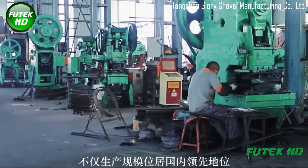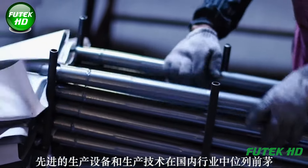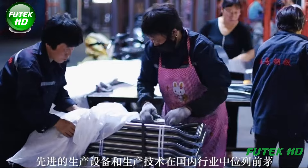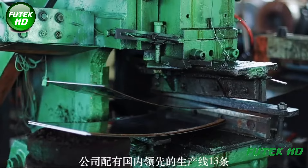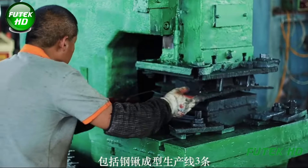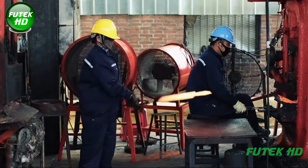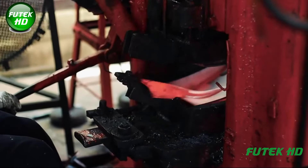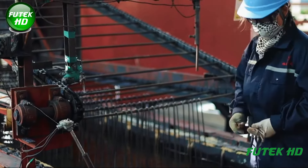The manufacturing process of shovels at Tongshan Glory Shovel Manufacturing Co. Ltd. is a highly advanced and efficient system. Established in the early 1980s, the company has grown into a leading professional manufacturer of steel shovels and other garden tools. The facility covers a base of 36,000 square meters and has an annual output of 12 million items.